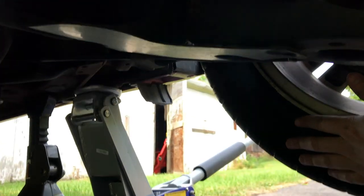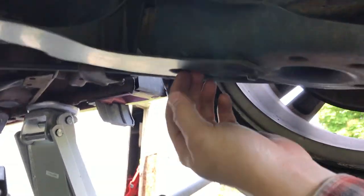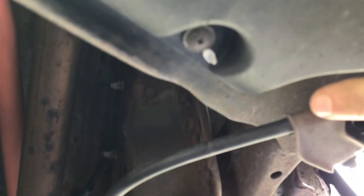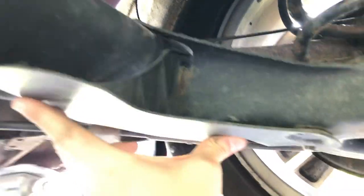Now that the car is jacked up, we need to remove this aero piece — we're going to have to do this on both sides. There are two clips: one is actually a Phillips head screw right up in there, and then there's a clip right over here. We just have to take those two out and then we can pull this down.